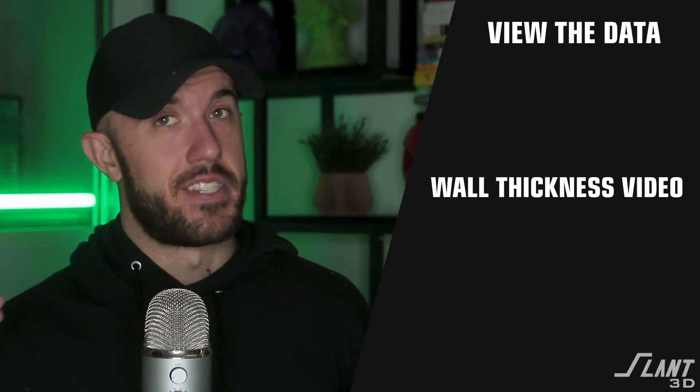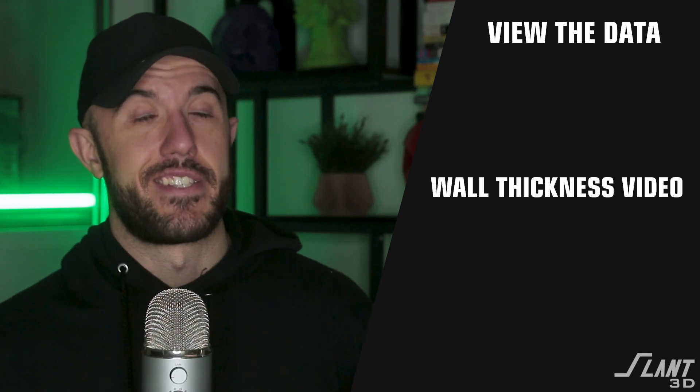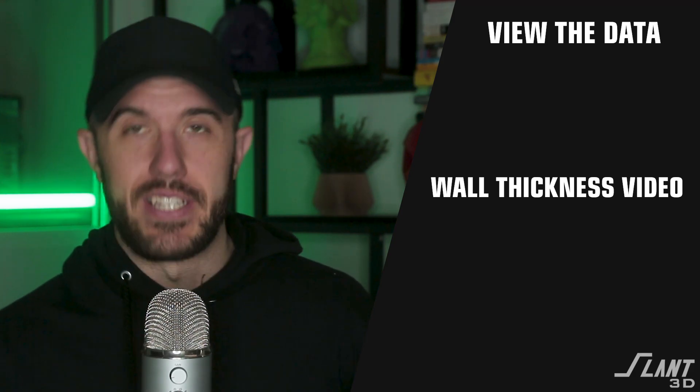Make sure you like and subscribe to see more of those videos, and drop a comment below with other tests you'd like to see on this channel. Have a great day, everybody.